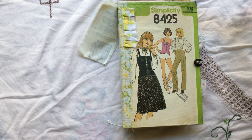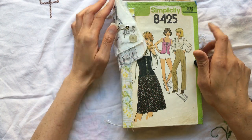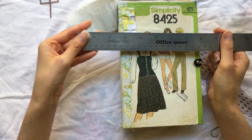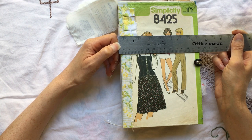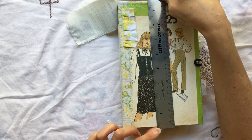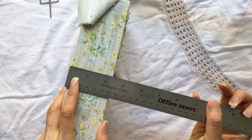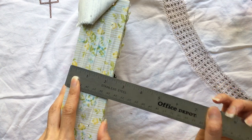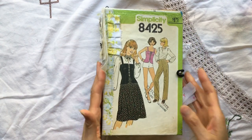Hi everyone, it's Lehman with Lace Covered Skies. I'm here today with a flip through of this vintage retro sewing journal. It is one of six. This is a little bit under five and a half by eight and a half, and it has a spine that is two and a quarter inches thick. There are three signatures.